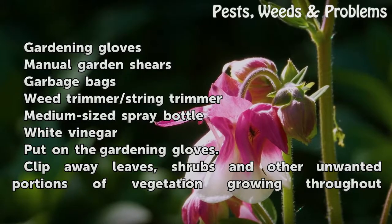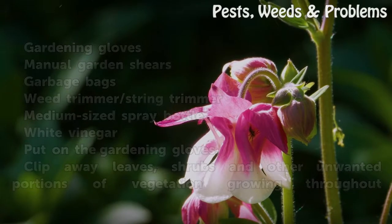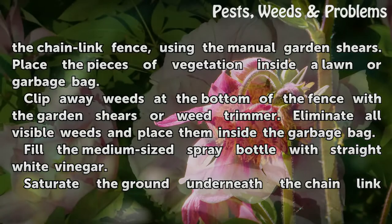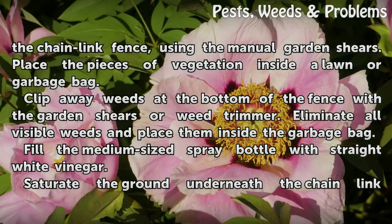Put on the Gardening Gloves. Clip away leaves, shrubs and other unwanted portions of vegetation growing throughout the chainlink fence, using the manual garden shears. Place the pieces of vegetation inside a lawn or garbage bag. Clip away weeds at the bottom of the fence with the garden shears or weed trimmer. Eliminate all visible weeds and place them inside the garbage bag.